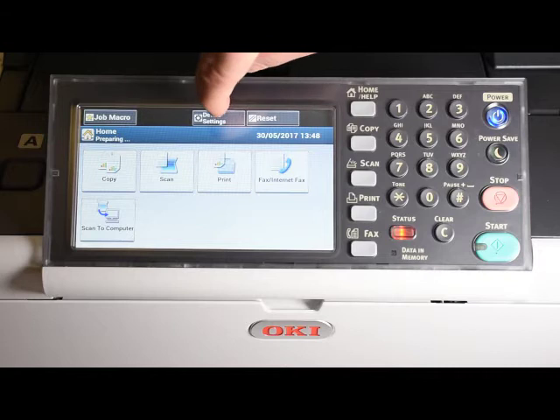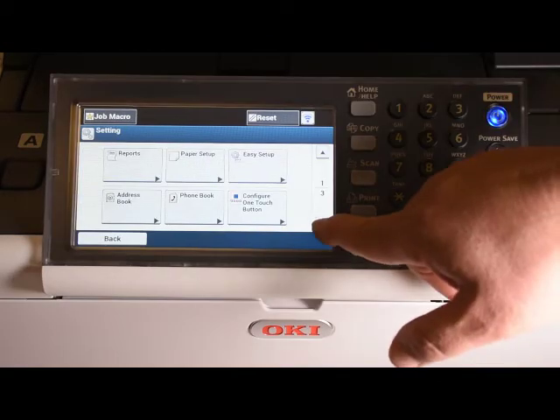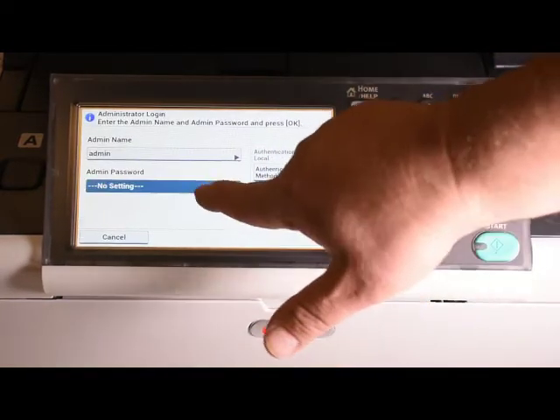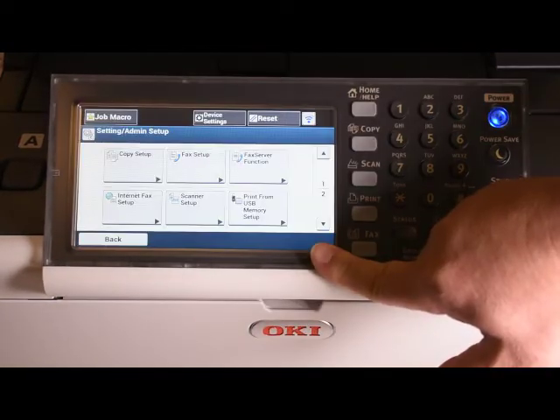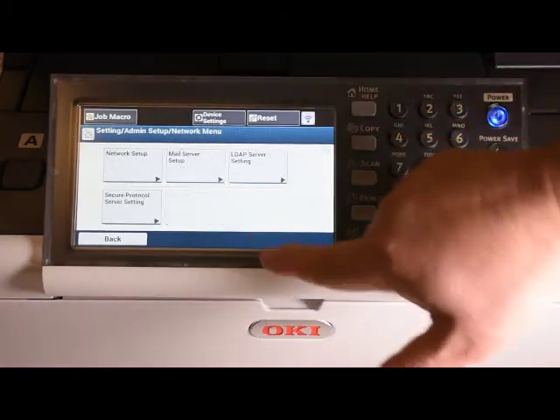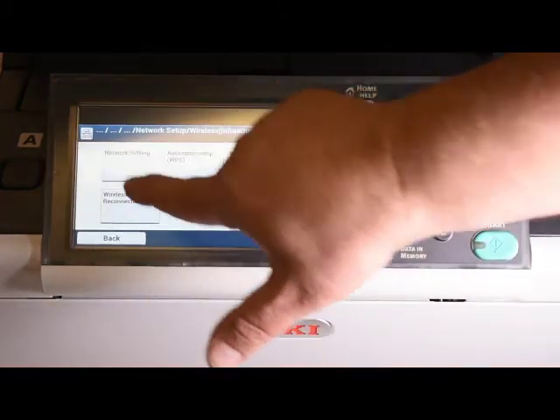Press the device settings button and scroll down to admin setup. Enter the admin password, then scroll down to network menu. Press network setup, then press network setting.